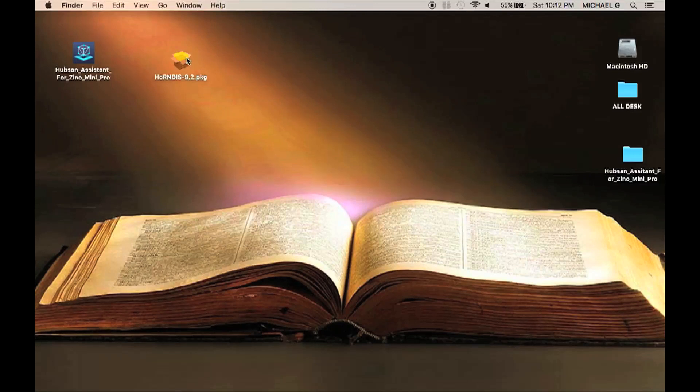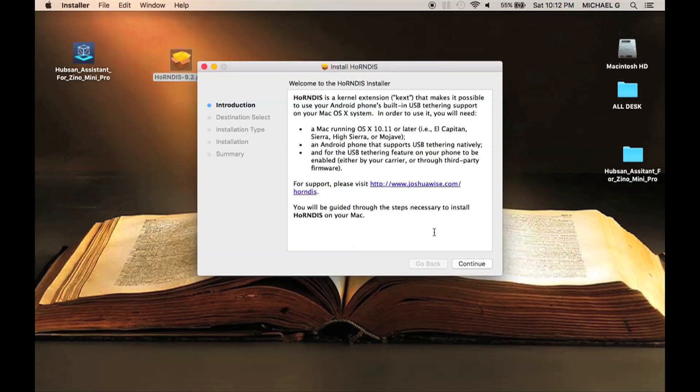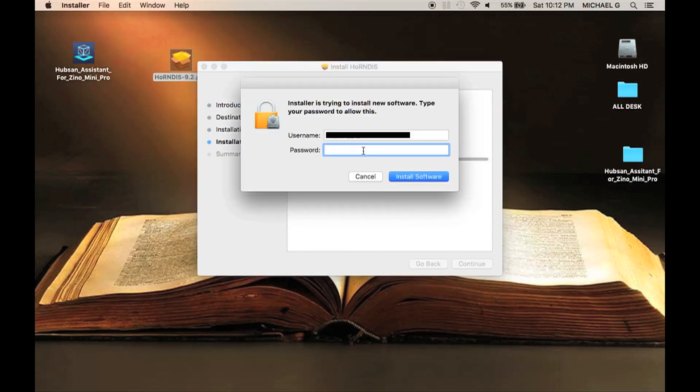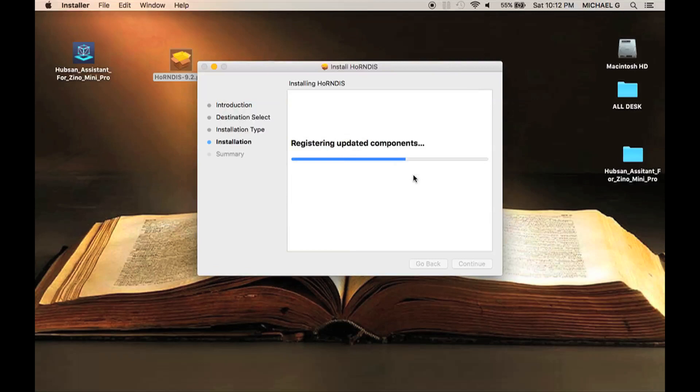Now open up the software package file, click Continue, then click Install. You'll have to type in your computer's login password if you have one in order to install the software package. Click Install Software and wait for it to install.